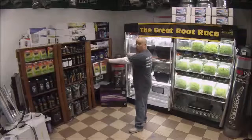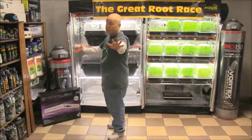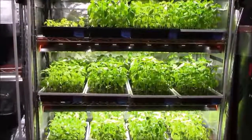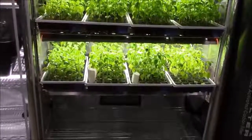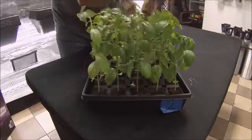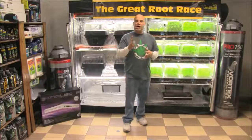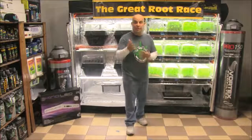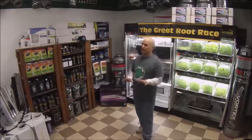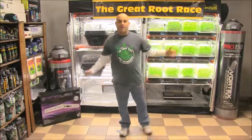Before we end this episode, I want to go over the real lesson you should take away from the Great Root Race — and it's not that all these products make everything better, even though they do. The true lesson is patience. I know the Great Root Race took five weeks and that you probably would have transplanted these starts into veg three weeks ago as soon as you saw that first root. But look at what patience got us — just look at those roots and how healthy those Clonex solution starts are. It took 35 days to get these results using great products — that's why the lesson is patience instead of rushing your plants into veg.